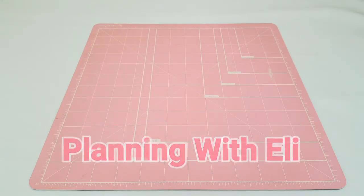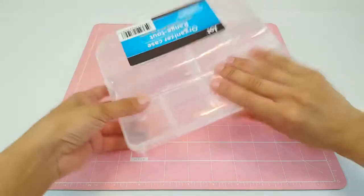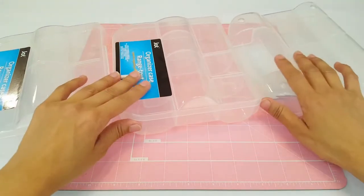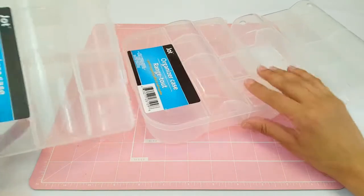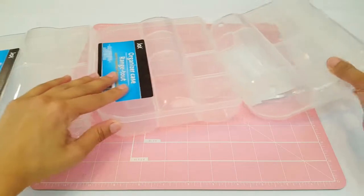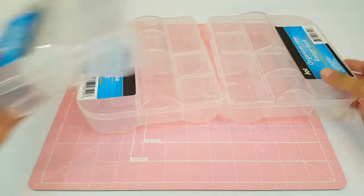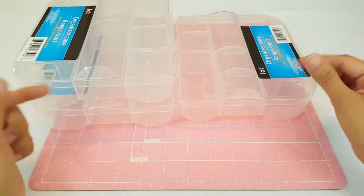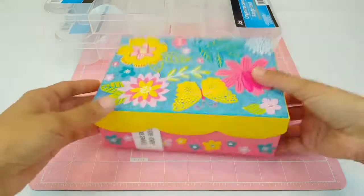Hey guys, welcome to Planning with Ali! Today I have a Dollar Tree haul for you guys, so let's get started. The first thing I'm going to share are three containers I picked up — I use these for my paperclips but also for embellishment boxes. I bought three because I'm going to be making three of these boxes, and they were only a dollar. Last time they didn't have any at all, only the small thinner ones, so I was surprised they had a ton.